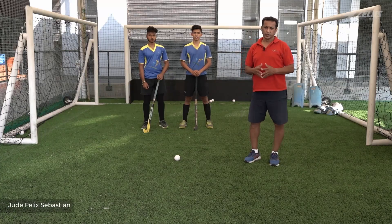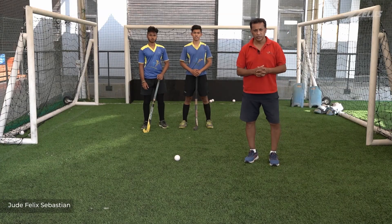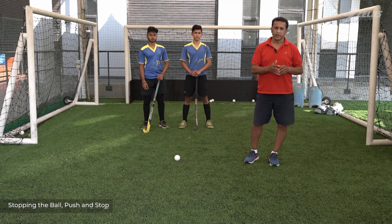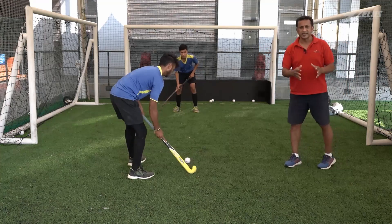Welcome back to another episode of Learning Hockey with me, Jude Felix. Now we're going to learn how to stop the ball on the forehand and on the reverse part of the stick. You can use this as an exercise as well.